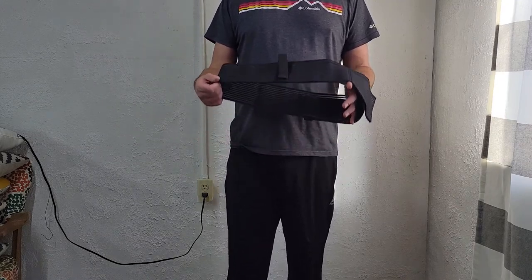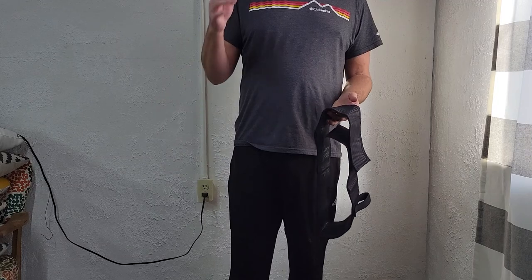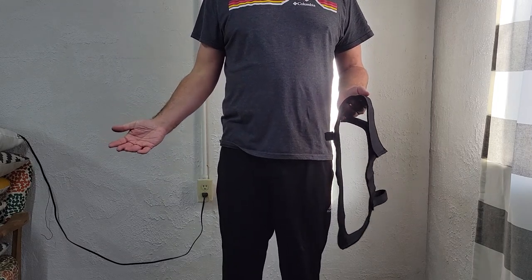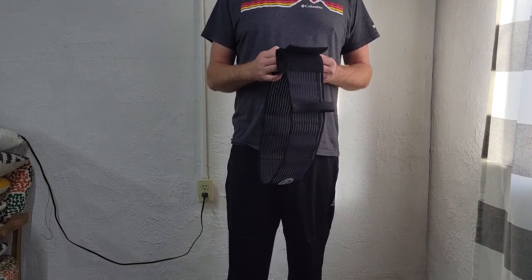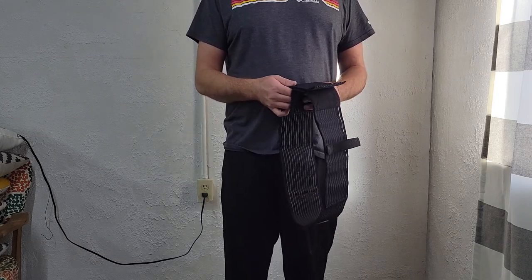Especially being a CCW instructor like I am for USCCA, I like to show my students all kinds of options because a lot of times they're new to firearms and the carry of firearms, and I want to show them as many options as possible. This is definitely a good one for people with an athletic or active lifestyle who are looking for an option.